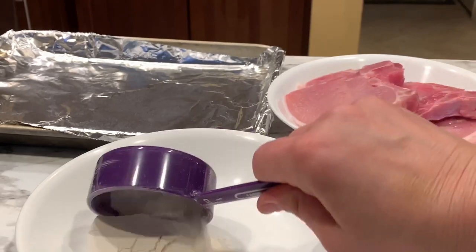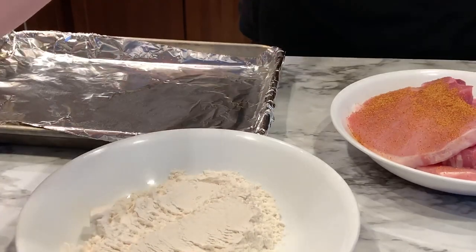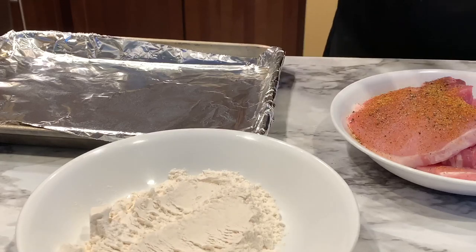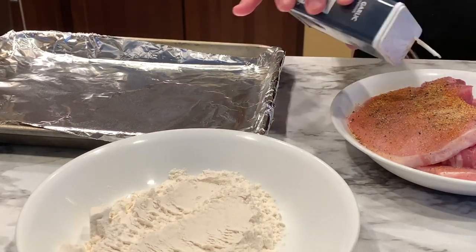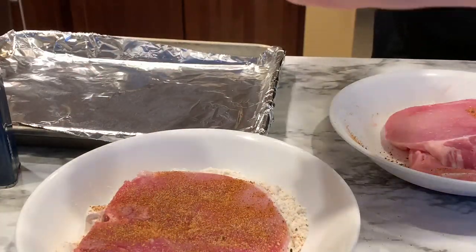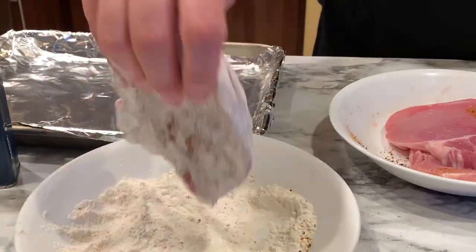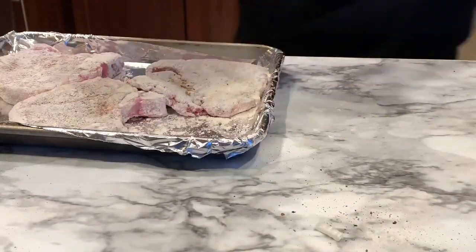Now let's get the dredge ready for our pork chops. You can do it a few different ways — I like to sprinkle the seasoning directly onto the meat and then put it into the flour dredge, but you can also season the flour and roll the chop in that. I put the seasoning on one side, flip it, do the other side, add cracked black pepper, press it all in well, then set it on a clean surface. I do that for all three pork chops.